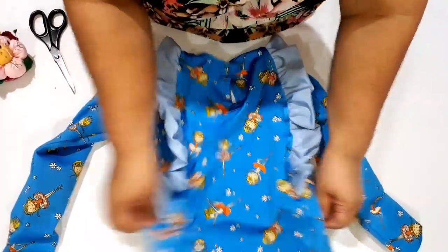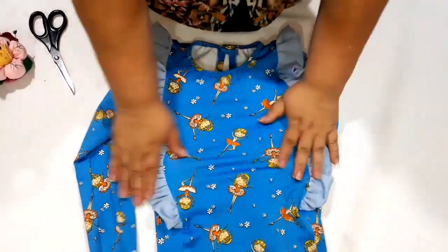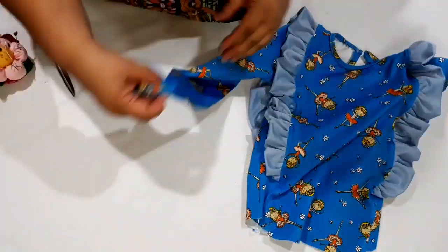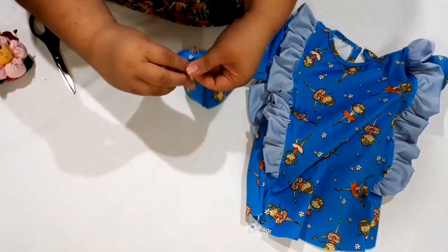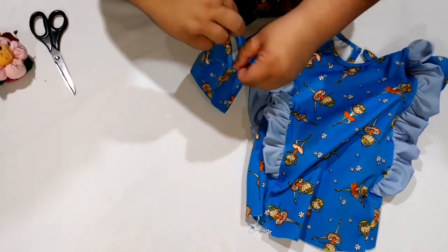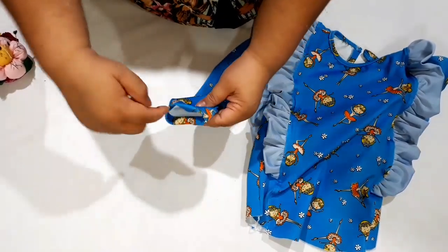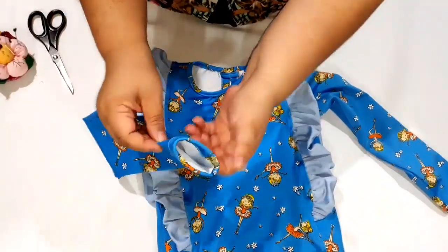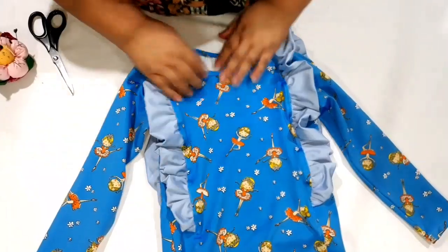Olha como é que fica — que gracinha de blusinha, gente! Muito linda. No corpinho, então, hein? Pensa que gracinha. Esse babado, se você preferir, você não precisa fazer dobrado como eu fiz, e ainda pode fazer ele mais comprido. Aqui a gente vai dobrar um centímetro pra dentro uma vez, mais uma vez — duas vezes, os dois centímetros. Aqui é o que nós colocamos de limite de barra mesmo, e passamos a costurinha aqui em toda a volta. Fecha a manga desse bracinho e do outro também. Fiz a minha barrinha dos dois lados. Ficaram lindinhas. Agora nós vamos terminar a barra lá de baixo, pessoal.